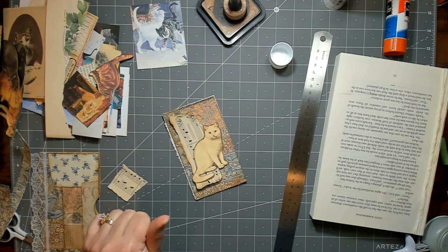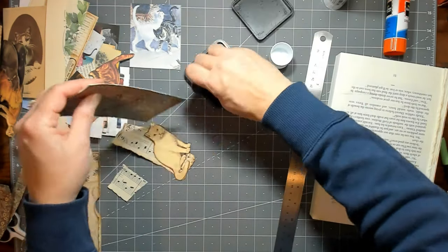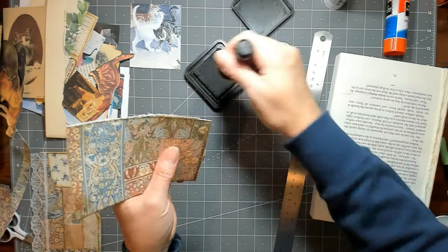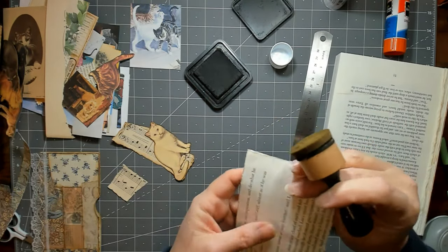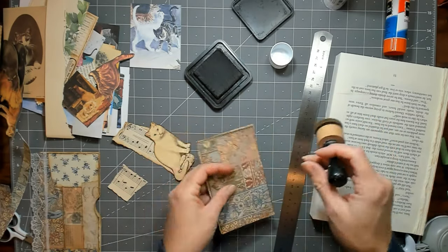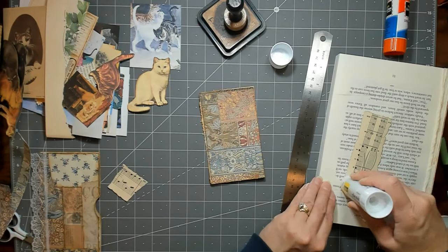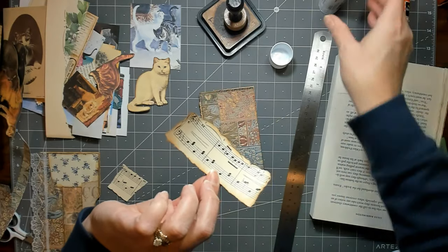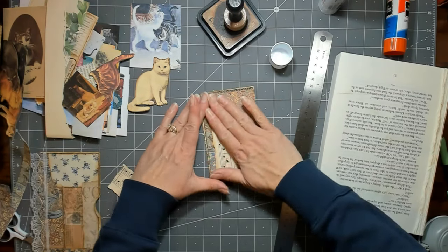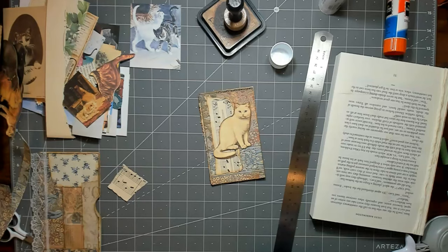I like that. Sorry, it's very loud today around here — outside, not inside. Maybe that's why I'm noticing, because it's quiet in here but loud out there. I love working with these cats, they're so cute. I think I might put it up a little bit higher so he looks like he's sitting there. I can't remember who was laughing at me because I have to have them sitting on something — I don't know what that's about.